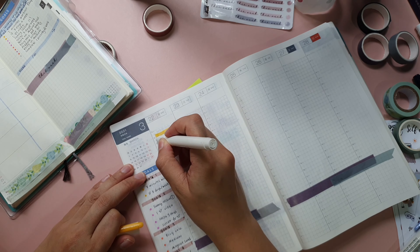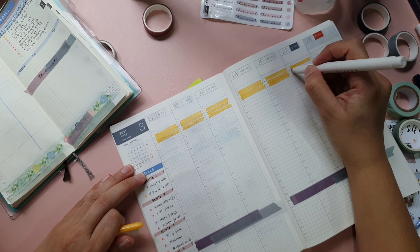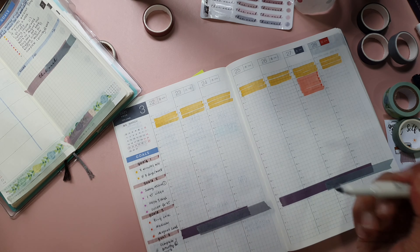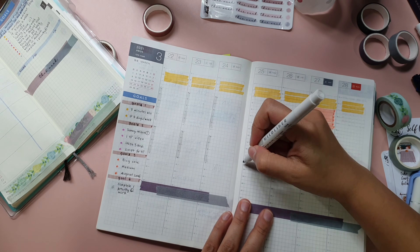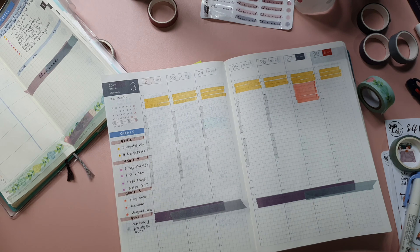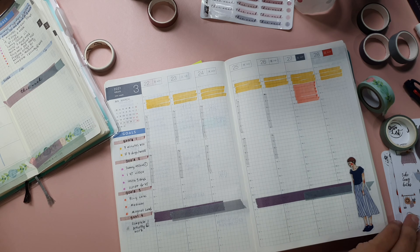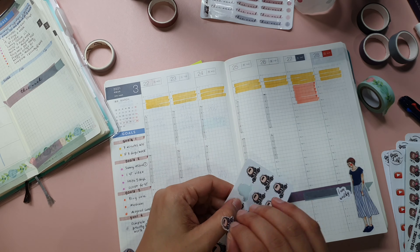I use my planner supplies like washi tapes, Zebra Mildliners, and stickers to make my page more aesthetic and of course to lift my mood to plan in the first place. I will post a link in the description box below if you are interested in any of the products I'm using. Some of the products are affiliated and I do receive a small commission that comes at no extra cost to you, so if you are purchasing using my links, my utmost gratitude to you for supporting my channel.